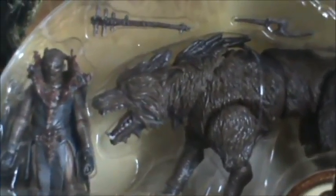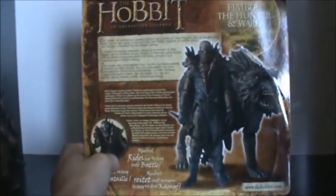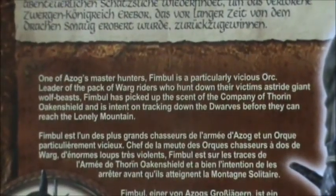It says Thimble the Hunter and Warg. You get a picture of a movie shot of Thimble, which is pretty cool. The side of the packaging has a pretty big plastic bubble. On the back you get a prototype look at the figures. The Warg is a lot darker colored than the actual release — Thimble looks pretty much the same — but the Warg is more darkly colored and he has pupils in the eyes. On the actual figure the eyes are just a gold color.